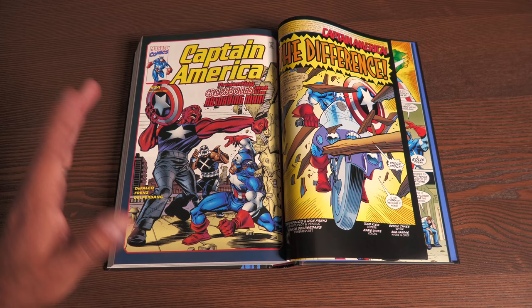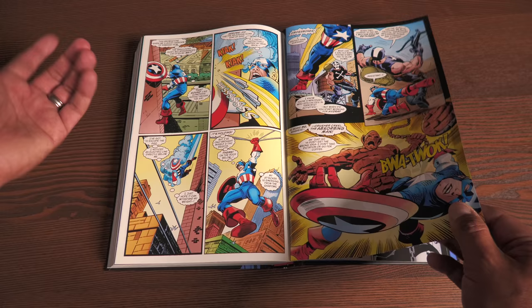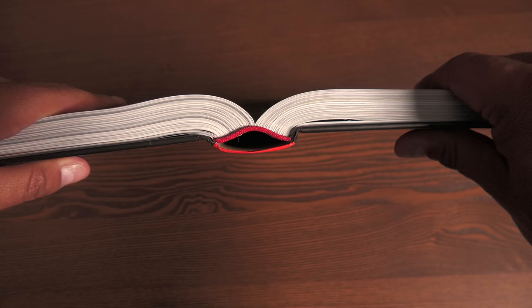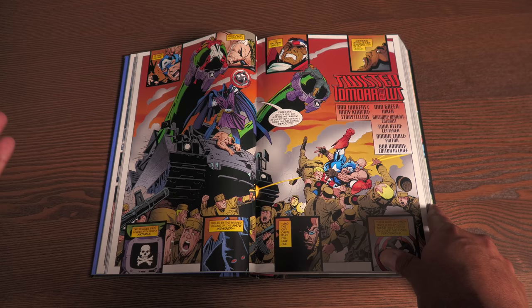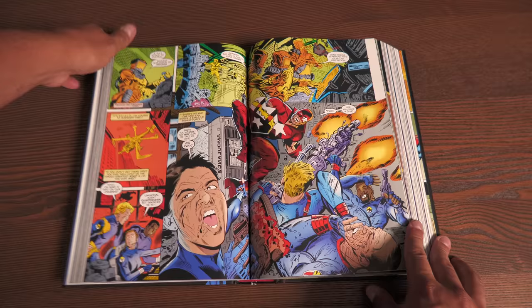The book has 880 pages. Here is the DeFalco/Ron Frenz story - it's just a basic fight with the Absorbing Man and Crossbones. As far as the extras, you do have the script to the 'Nuff Said issue, which is issue number 50, and then you have some original artwork in the back. Let's look at the binding - 880 pages. There are plenty of splash pages and lots of spread pages. You do get minimal gutter loss - not very much, honestly. It's not enough to bug me, but I want to point out that you do have a little bit of gutter loss on the spread pages.